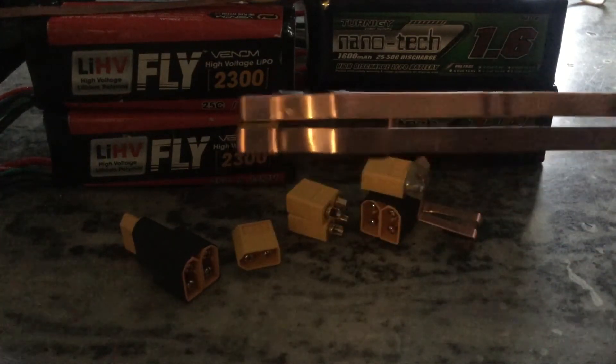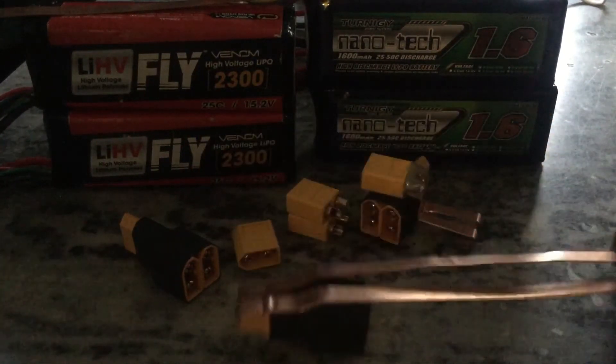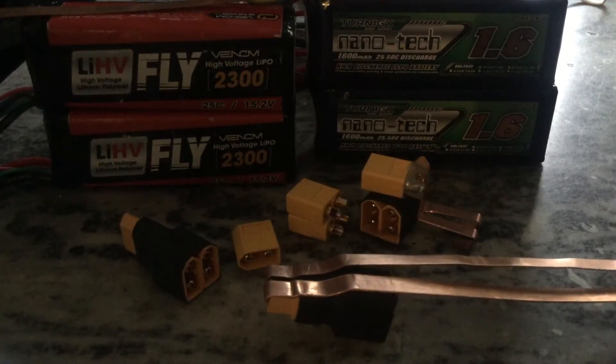I would probably run hot glue down the middle just to keep it separated, then fill it in until it's nice and level with hot glue on the back, and then use heat shrink tube to wrap the whole thing.